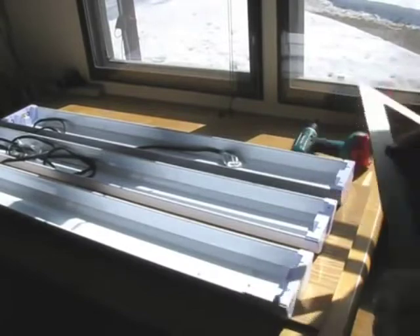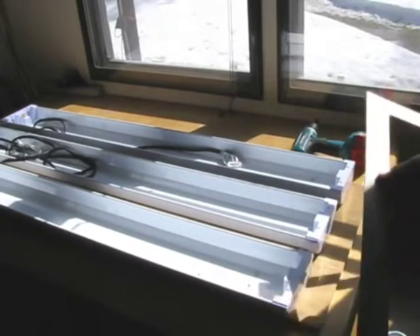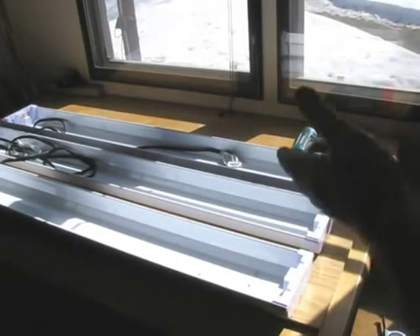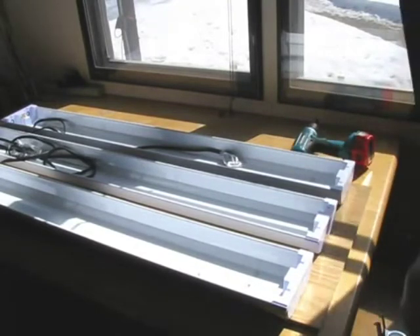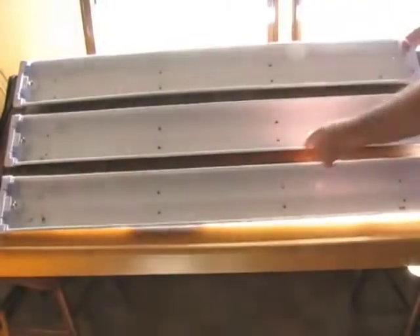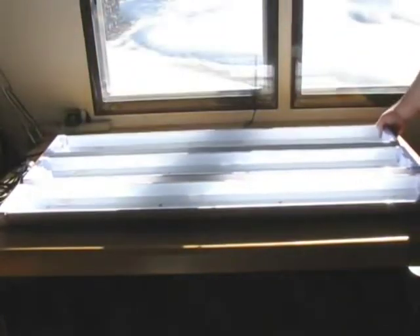Just a little tip: when you get this set up, use a straight board or a square to align the center one and get them parallel. This doesn't have to be rocket science — the plants don't care if it's an eighth of an inch off. Now they're all attached. Sorry for the extreme lighting, but here they are — all screwed down as one setup. I vacuumed up all the metal chips and filings. Probably overkill on the screws, but that's how I like doing it. This stage is done.